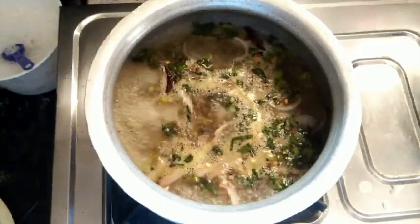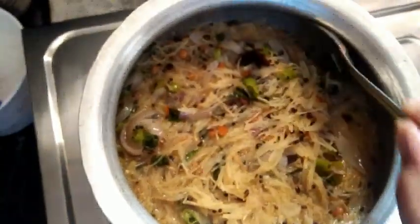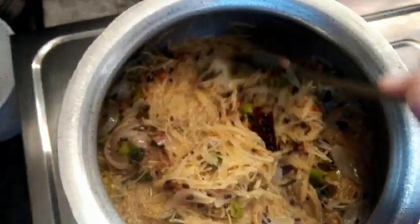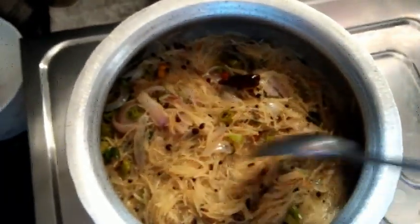Once the water started boiling, I added the roasted vermicelli while mixing so that lumps won't form. I mixed it for about two to three minutes and within one to two minutes the semiya upma gets ready — it's one of my favorite dishes.